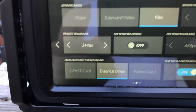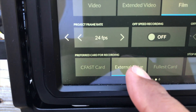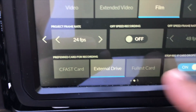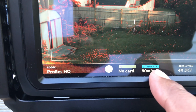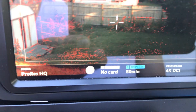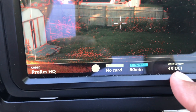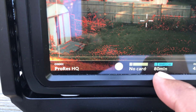In the setup menu we set the recording destination to external drive. We also found out that even if you set it on Fuller's card, when you press menu it still sees the drive, so either setting works. You can choose to put it on external drive knowing that you're using an external drive. We have it set to ProRes HQ and 4K DCI.